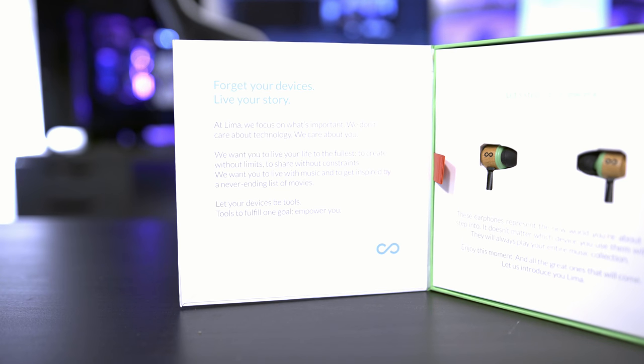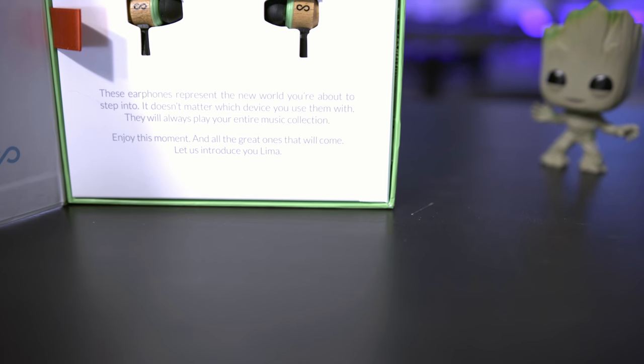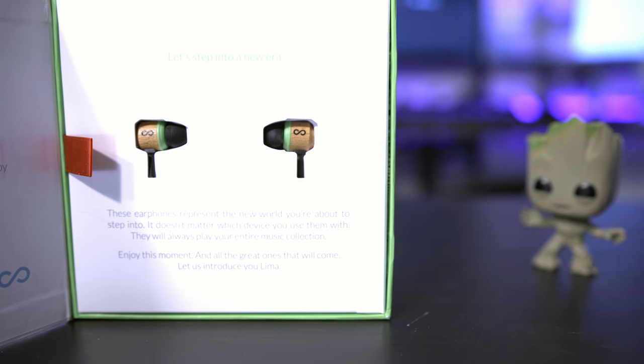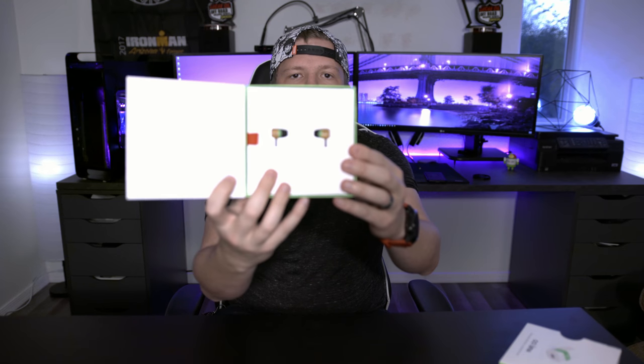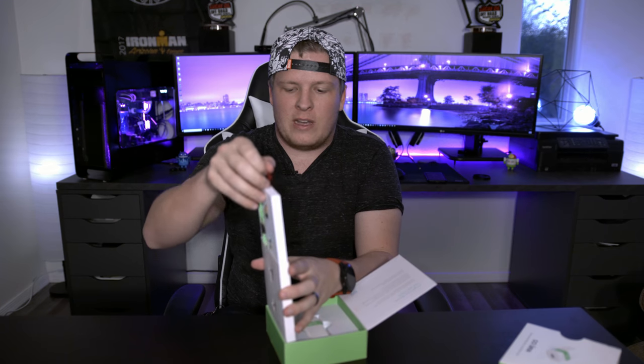Right inside the box is a pair of earphones. The earphones say that they represent the new world you're about to step into — it doesn't matter which device you use them with, they will always have your entire music collection. There are some fancy-looking wooden earphones. Hopefully you can see that these are wooden.